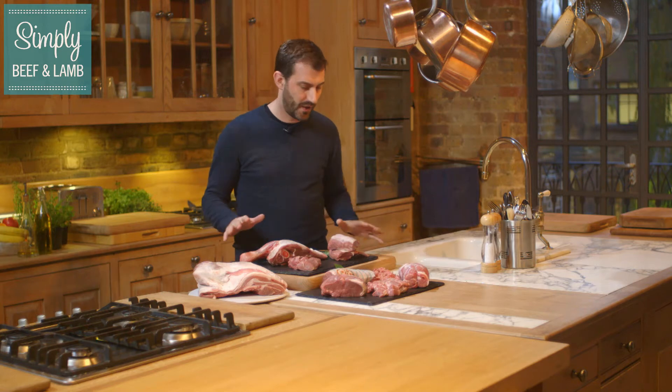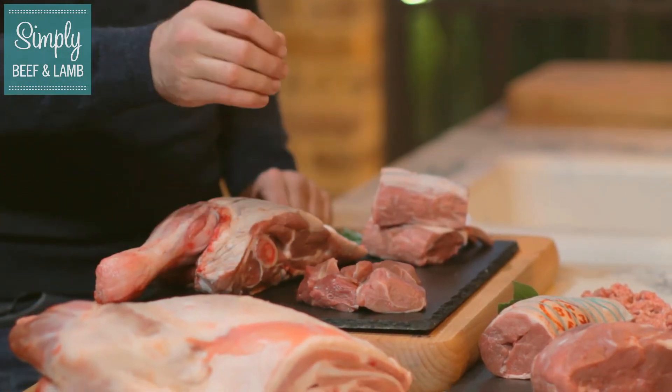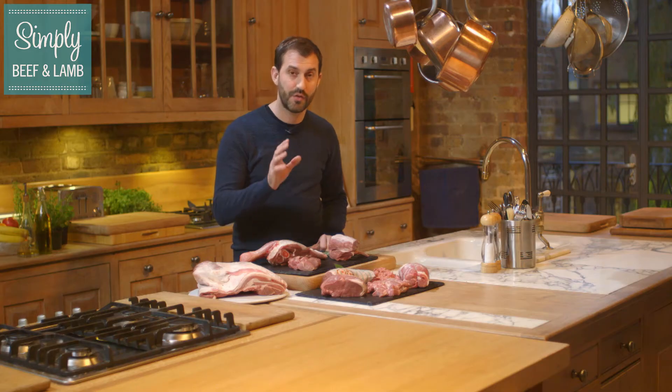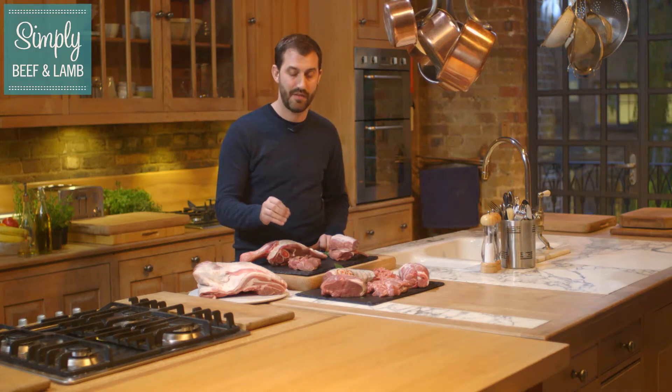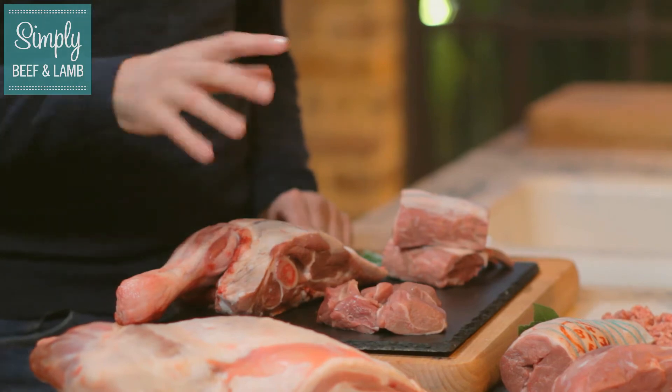Look at all these cuts of lamb — that is like a butcher's dream, absolutely amazing. First we're going to talk about the diced shoulder of lamb. Really economical and takes lots of slow cooking, so it's packed with flavour. These sort of things are perfect for tagines or curries — absolutely delicious.